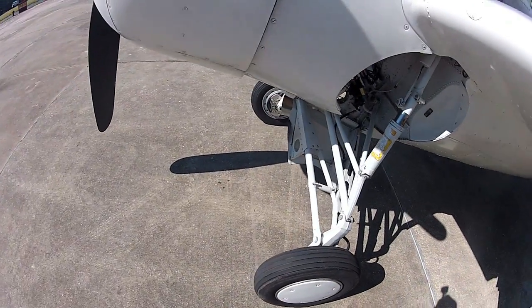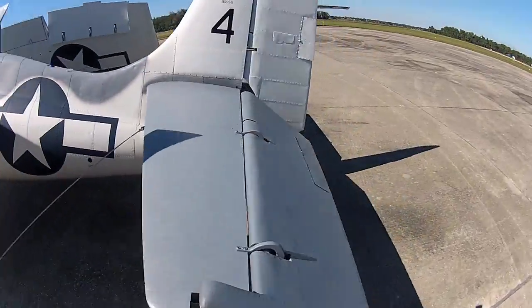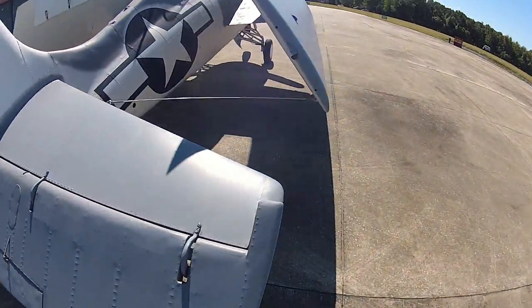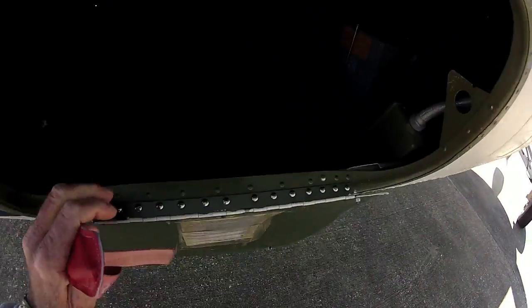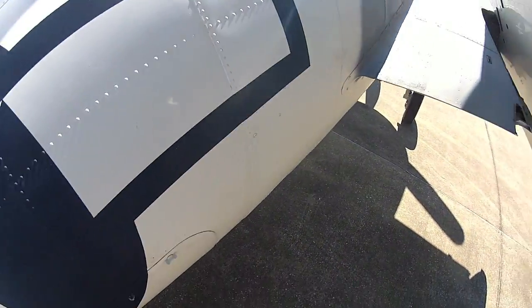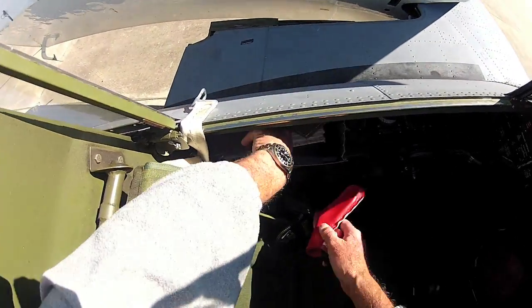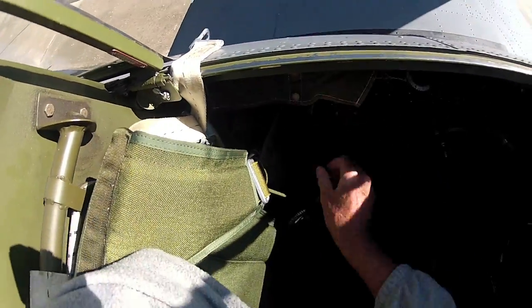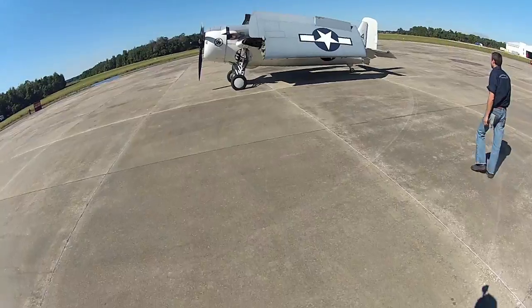Everything looks pretty good, I don't really see any leaks. One of the things we always check back here is the battery — I want to make sure it's connected. Okay, it's all good. Everything's in position. I'll throw this in the little pouch over here — this little map case has some snaps to keep everything in place. Make sure the fuel's on the main tank, and then I'll go get the guys.